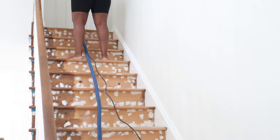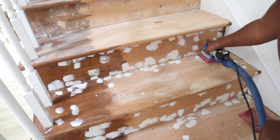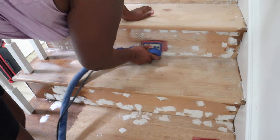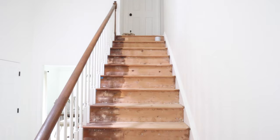After that it was time to sand everything down. I'm using my Surf Prep sander — it has the hose attachment so there wasn't a lot of dust and debris flying around in the house — and I just took my time and sanded everything down nice and smooth.